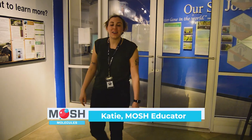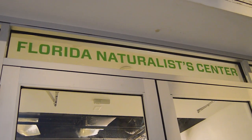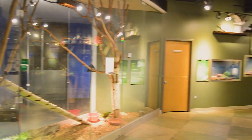Hello everyone and welcome. My name is Katie. I'm an educator here at the Museum of Science and History, and you are joining me in our Florida Naturalist Center, home to many rescued native Florida animals like Maggie here.